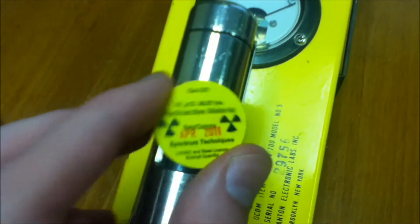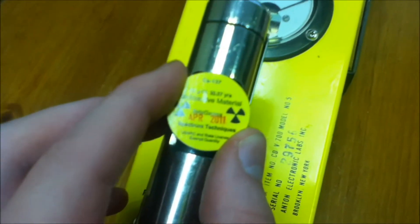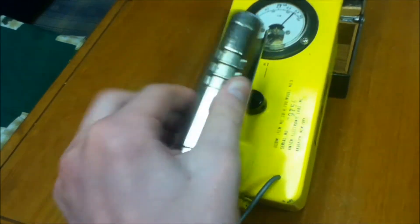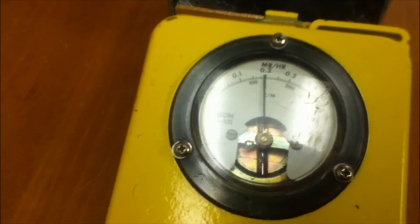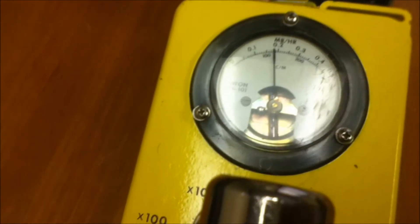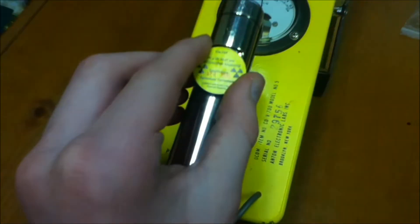This is 10 microcuries, so in total the whole source is emitting 370,000 particles of radiation per second of both beta and gamma rays. Now let's close the beta shield and try that again. Still on times 100, it looks like we're at about 20 milliroentgens per hour — just over 10,000 counts per minute — with the beta shield closed.